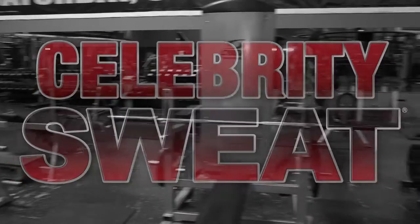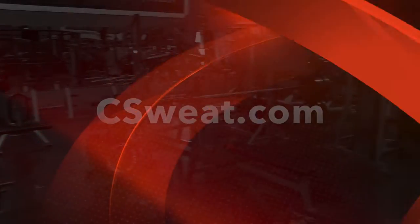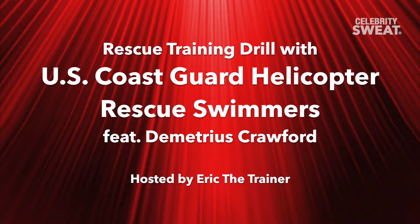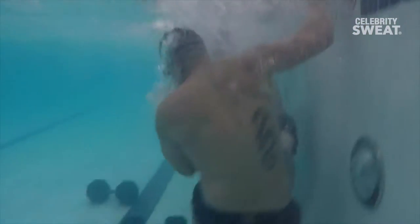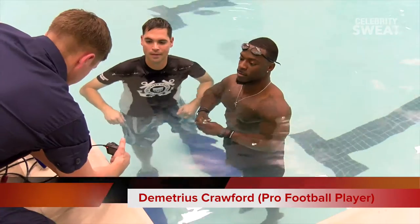Welcome to the Celebrity Fit Tip at Seasweat.com. We are with the United States Coast Guard. We have a special treat for you because we are going to be in the water, in the pool, with Demetrius Crawford, one of the top athletes.